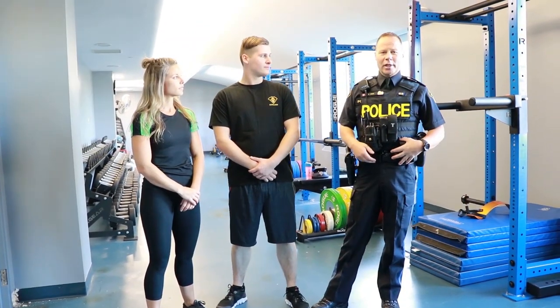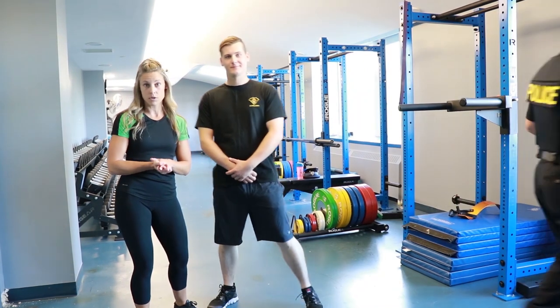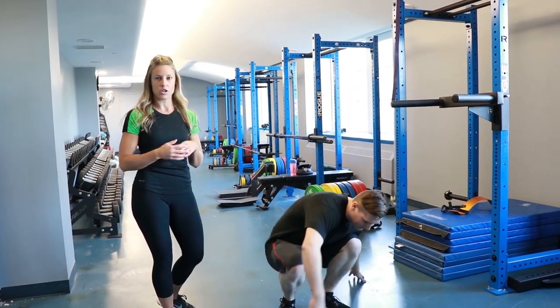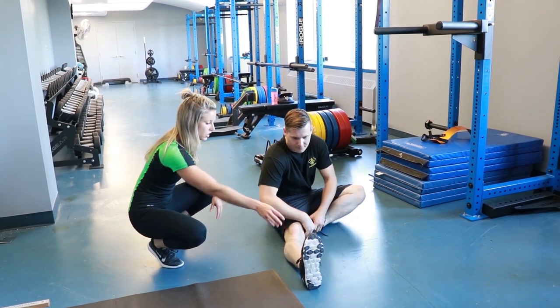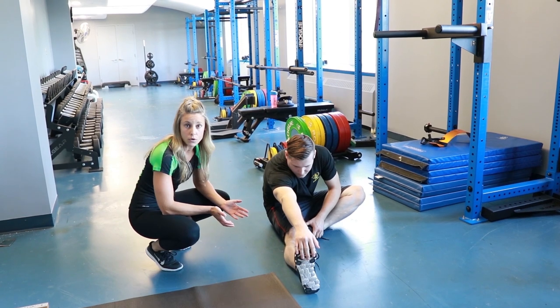The next component is the sit and reach exercise, which is a test of your flexibility. First, sit on the ground and go through a couple of stretches to properly prepare for this test. We're going to do the Modified Berger Stretch — bring one leg in and reach out towards your toes. Hold this stretch for about 30 seconds and repeat for each leg.